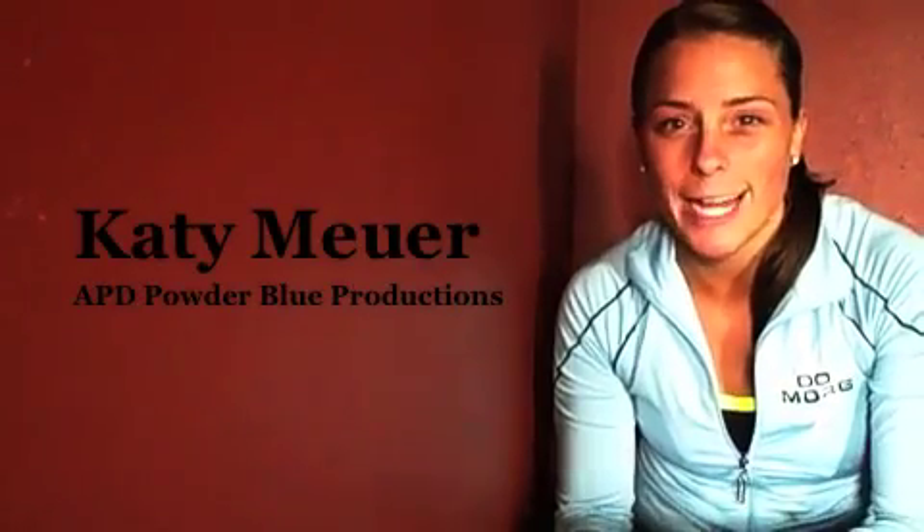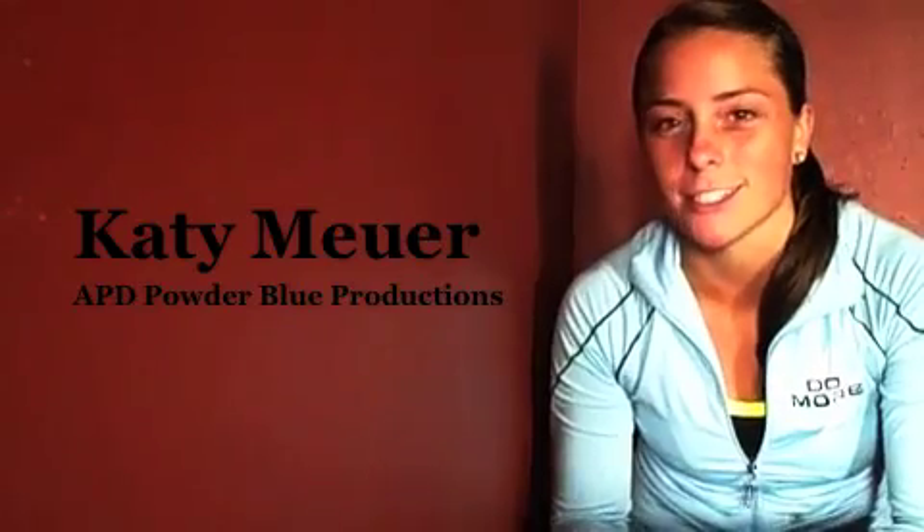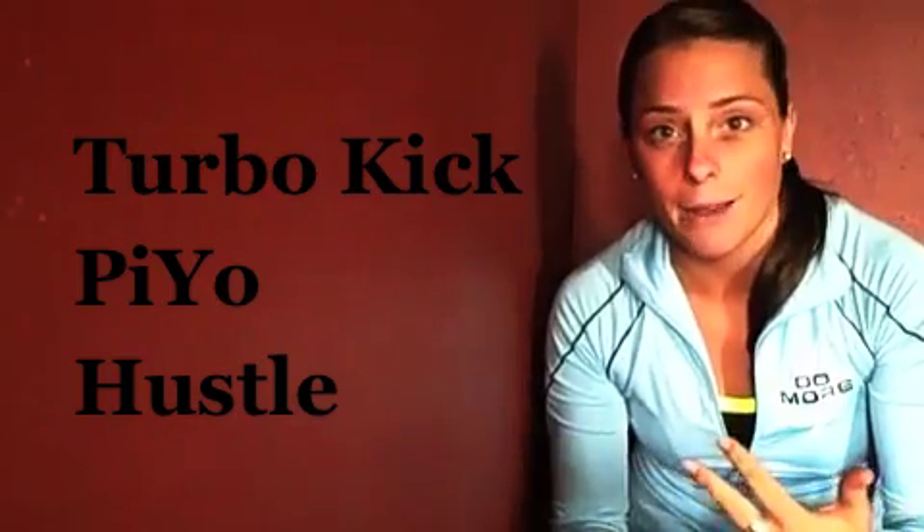Hi, my name is Katie Moyer and I am an area promotions director for Powder Blue Productions. Powder Blue Productions is a company that trains everyday people who have a passion for health and wellness and helping others to teach Turbo Kick, PiYo, and Hip Hop Hustle.